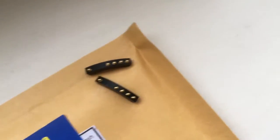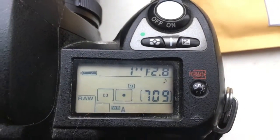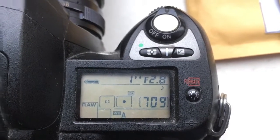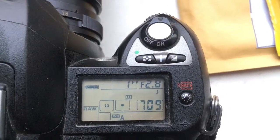Chip number three: focal length is 45mm, aperture 2.8. Chip number four: focal length is 45mm, aperture 2.8.